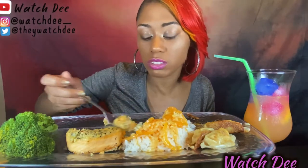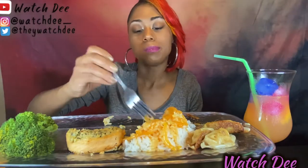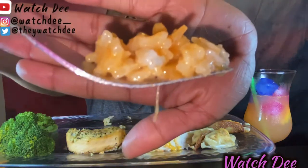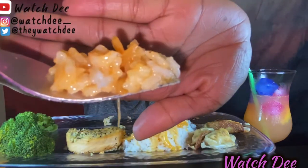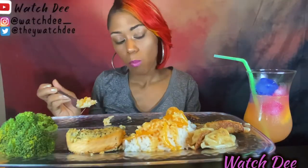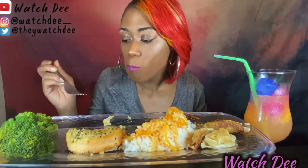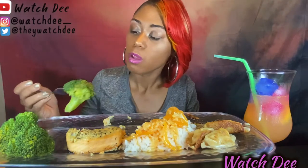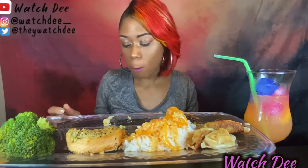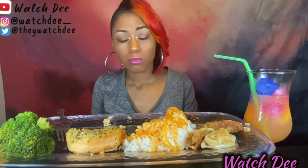I don't know how to eat the pinwheels because they are stuffed for real y'all — they're really good. And the butter with the rice — it's so good. It's crazy y'all.